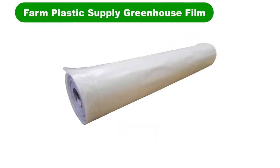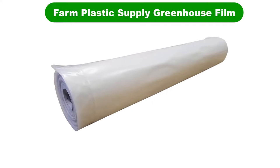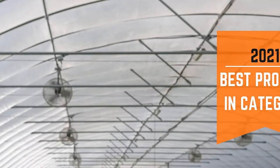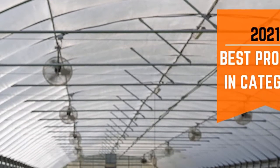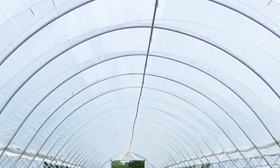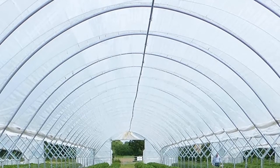Number 1. Our overall best pick for the money is Farm Plastic Supply Greenhouse Film. If you are constructing a really large greenhouse or doing a controlled growing environment, this plastic will be great. At 6mm thick and UV protected, it will hold up well. It's very slightly more light diffusing than the top pick, but otherwise is comparable.